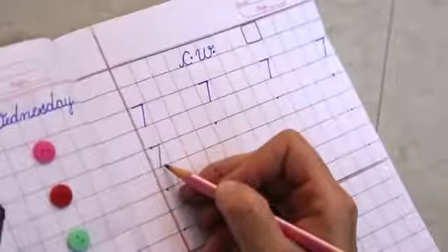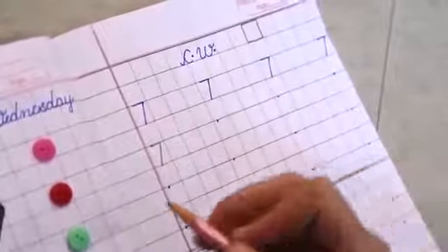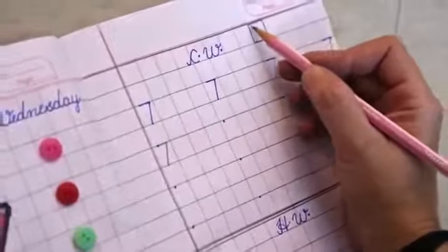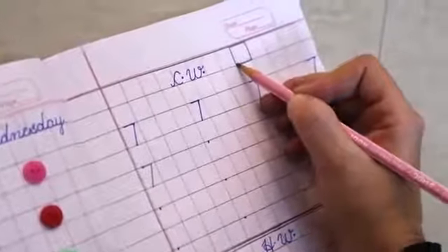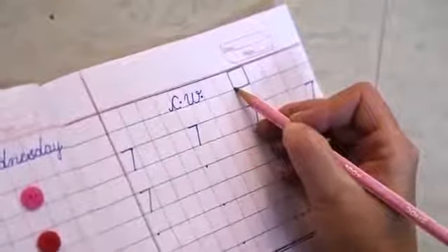Today we will learn one more thing. While writing the number, don't touch the corners. Don't touch the corners — this is the corner. Corner, corner, corner, corner. While writing the number, we will never touch the corners.